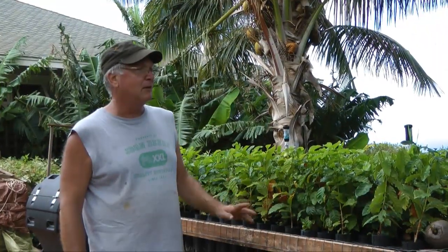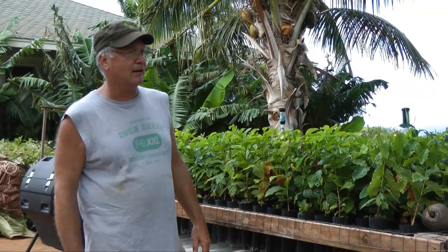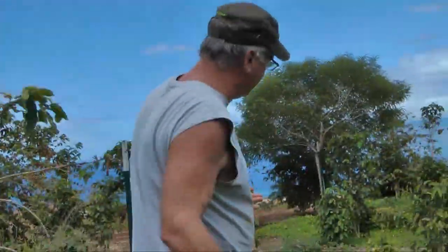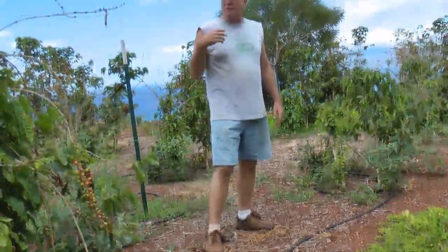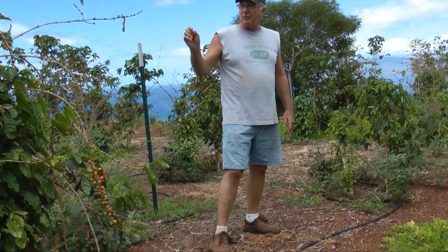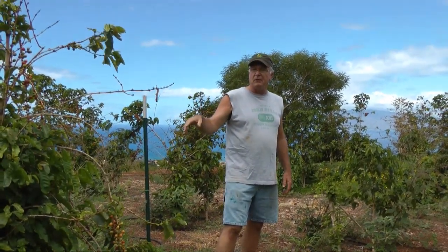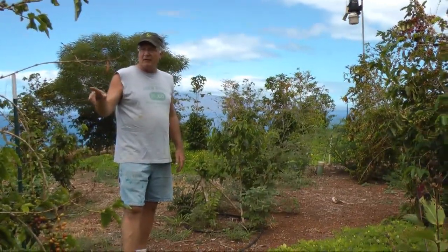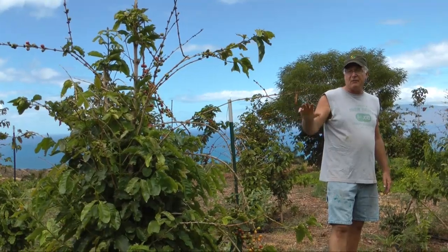This will be the first experiment with Geisha coffee in the Hawaiian Islands — the University has one tree and that's the only one we've been able to find. What we'll be doing is an interplanting between these trees on the roads, bringing in another 300 trees up here and using existing Kanaka Kopa as a windbreak and shade break while the Geisha coffee is developing. Then at year five, we'll remove probably 200 of the Kanaka Kopa, keeping the original trees at the front, and change out the farm to Geisha coffee.